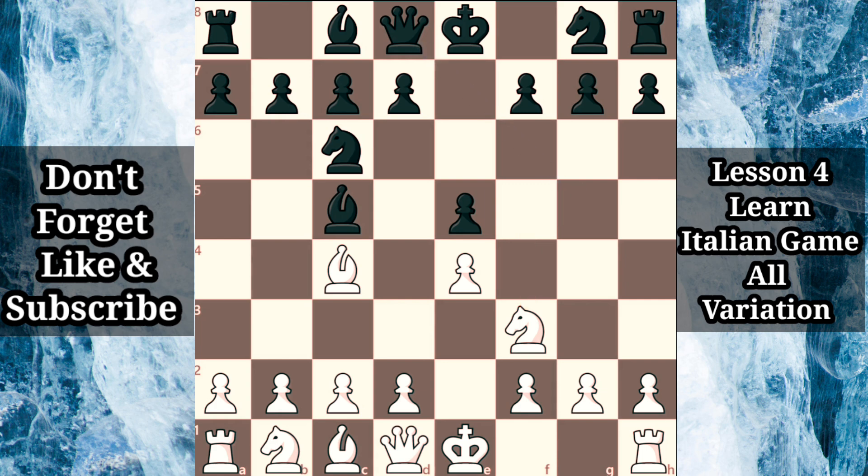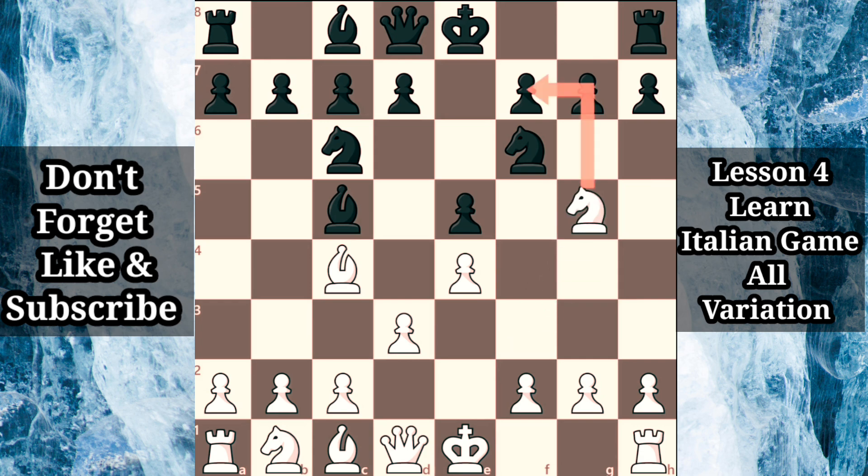If white decides to play d3, supporting the center and opening up the dark squared bishop, this can be met by the natural developing move knight f6. There is clearly nothing wrong with white's solid d3 move, but white is mistaken if it is followed up by knight g5, intensifying the pressure against f7. When you first see this line as black, it can feel pretty intimidating, but black has nothing to fear after castling the king.